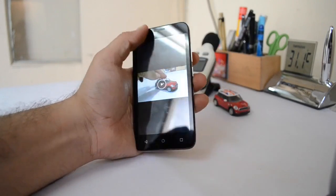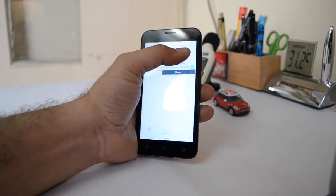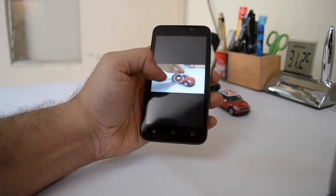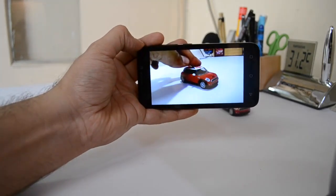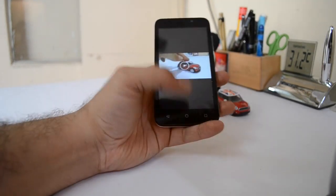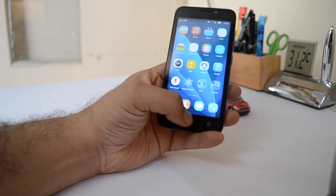One more thing worth noting is that it comes with full high-definition video recording, so you can actually record 1080p videos. Let me play back a video I have taken with this — it's a very short video, recorded in full high-definition. And yes, this phone is priced at 5,000 rupees but it still does record full high-definition videos.